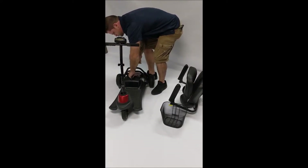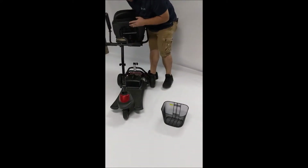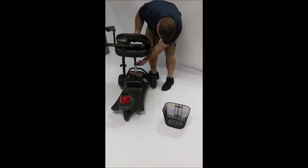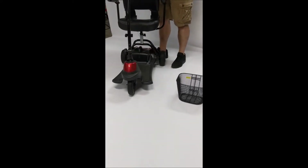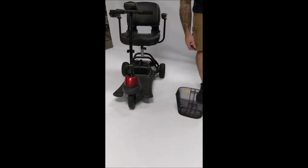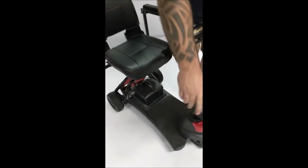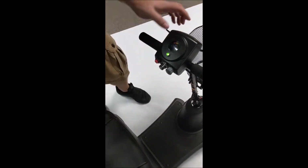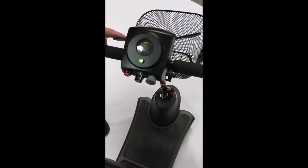No tricks. Put your seat on — square into the square receiver. This is the knob here; you can set it to whatever height you'd like. Put the basket back on. This particular scooter has a buzzer when it goes in reverse, and you can hear it.